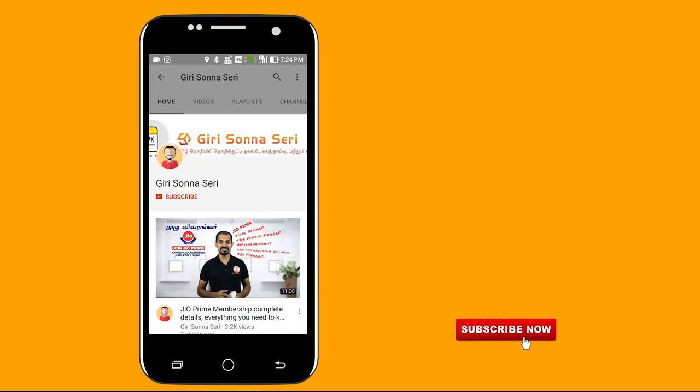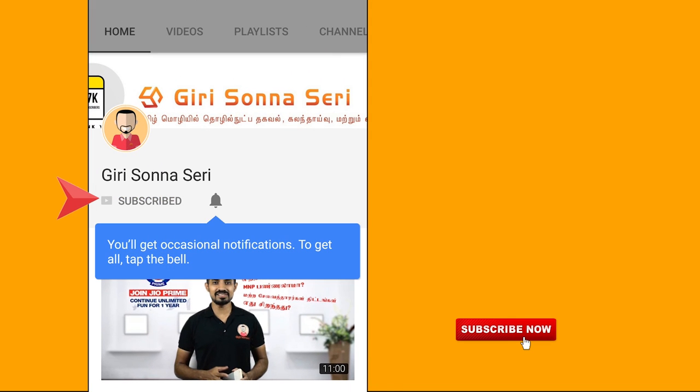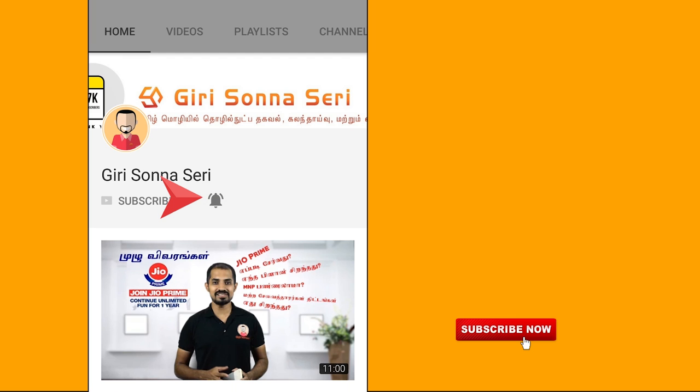If you don't subscribe to our channel, subscribe now and click the bell icon, then you will be able to get notifications about the phone reviews.